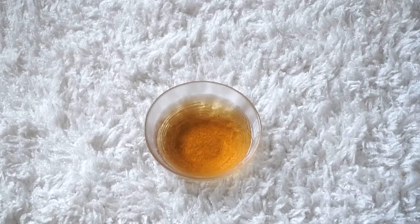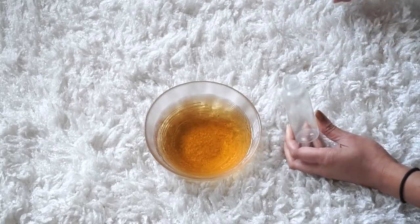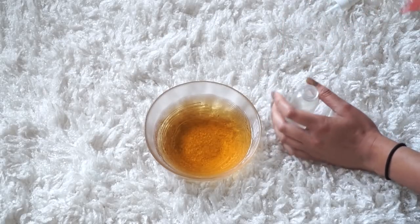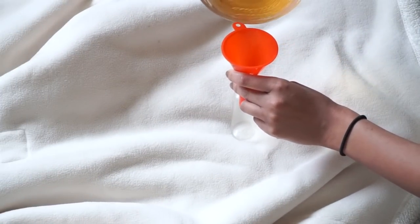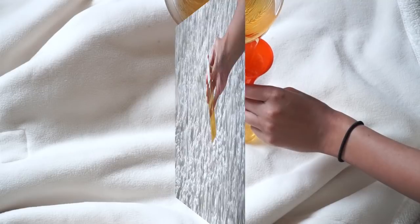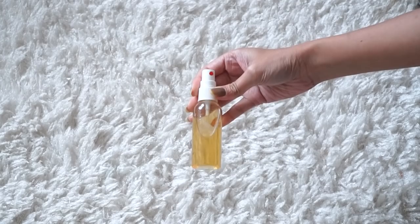Then we're going to use this on our hair. What I do is take a spray bottle, use a funnel, and pour it in. You can definitely just use this straight out of the bowl as a hair rinse right after you shampoo, or you can do it like I do — put it in a spray bottle and spray it on your hair when it's dry. So you have two options.